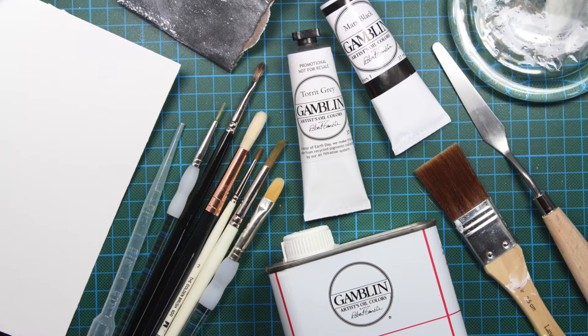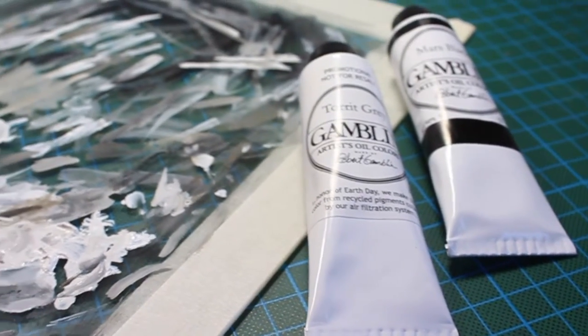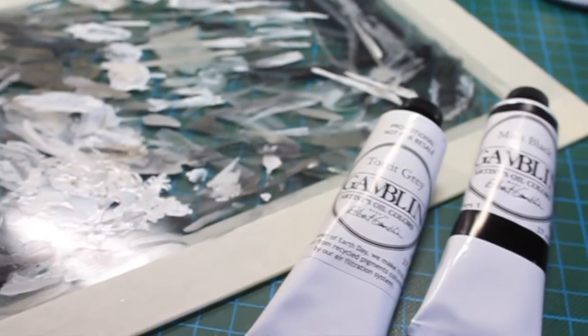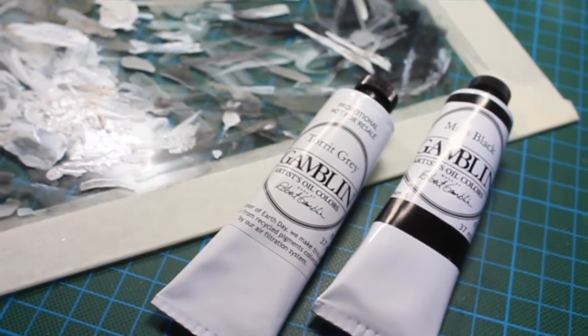I will only mention a few of the most important things I used for this oil painting, and all the rest of the art materials will be named in the description box. In total I used 3 colours in this video: Titanium White, Mars Black, and Torrid Grey from 2016, and they are all from Gamblin.